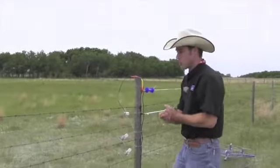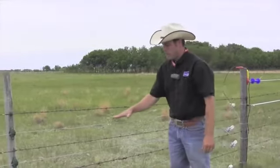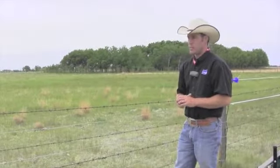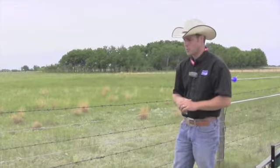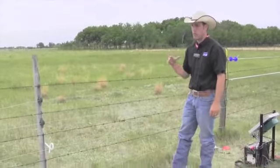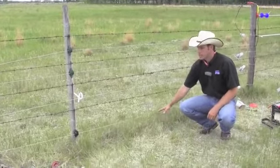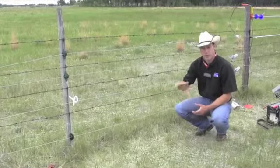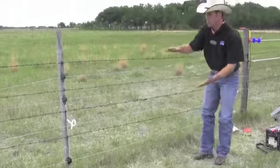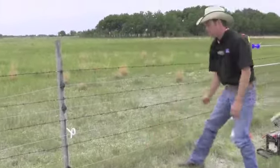Depending on the animal we're trying to fence, we'll need different wire heights. Beef cattle typically do well with a two-strand fence — the top strand at about 34 inches and the bottom strand about 20 inches off the ground. Sheep and goats are totally different. If you have younger animals, you'll need a strand four to five inches off the ground, then usually every four inches above that up to around 20 inches of height, then you can put larger spacing — just because of the way the animals graze with their heads near the bottom of the fence.